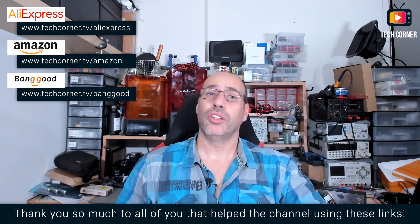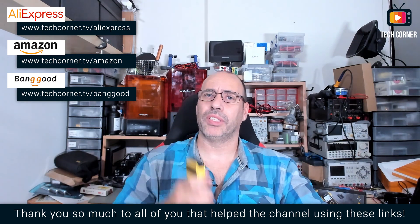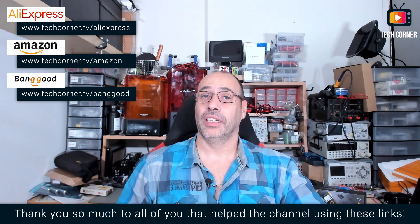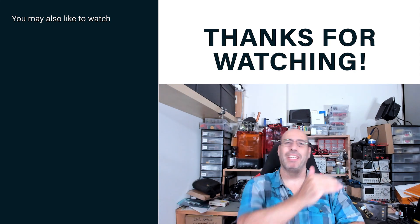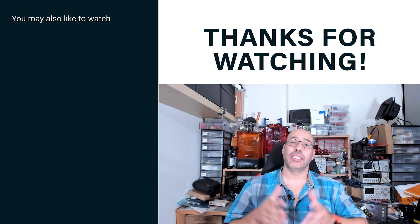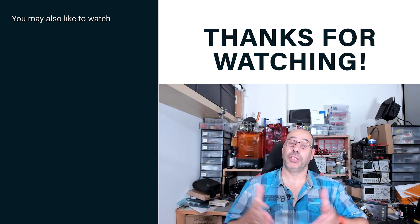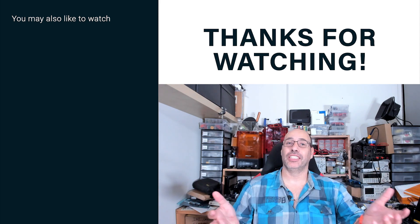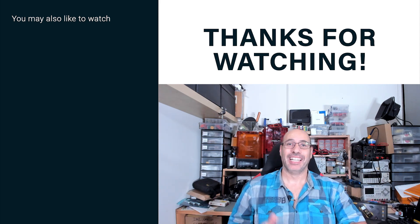If you are in need of a tool like this and decided to buy one, don't forget that you have the link for shopping in the description. You can also use one of the affiliate links on screen to help the channel with a small affiliate commission from your purchase. Thank you. If this video was in any way useful to you, don't forget to slap that like button, and if you haven't already please subscribe and hit that bell to activate all notifications. That's it for today — thank you for watching and I hope to see you in my next one. Cheers!